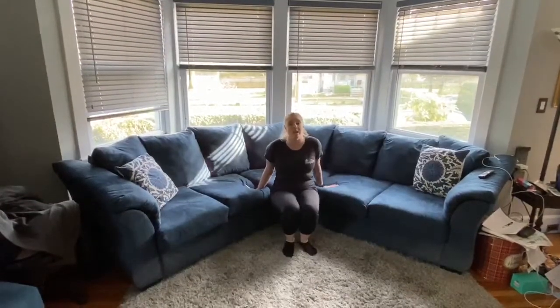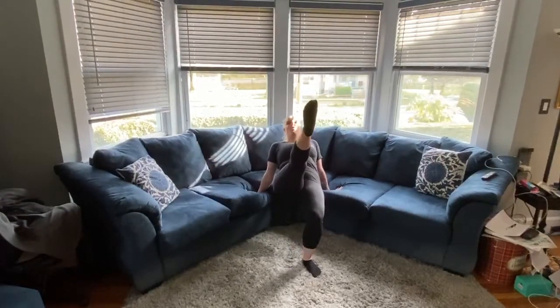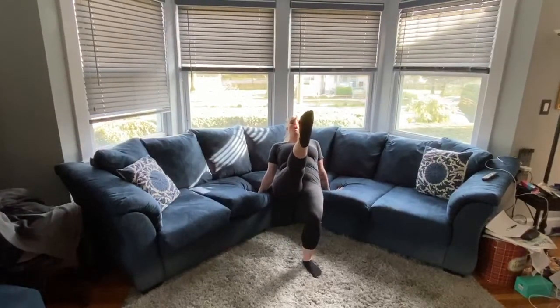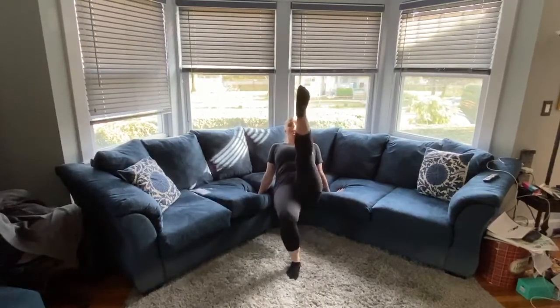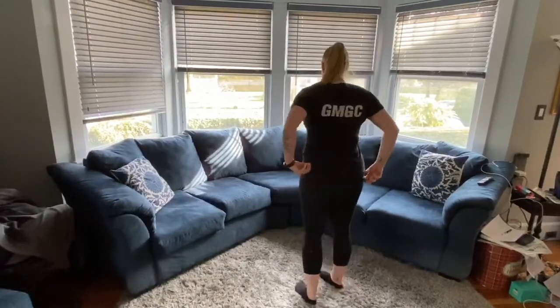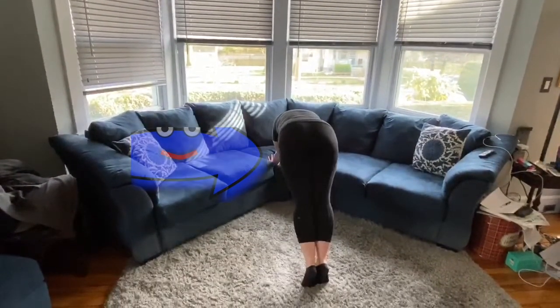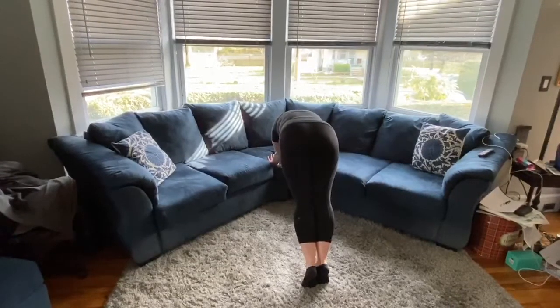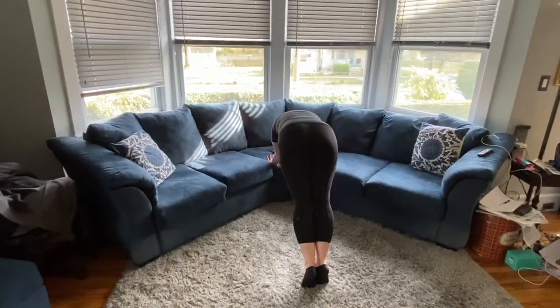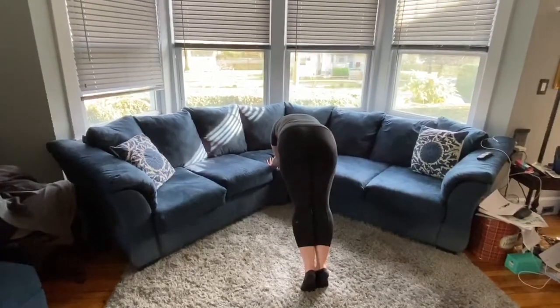Then push your belly up high to the sky and lift one leg up and count — one, two, three, four, five. Then the other leg — one, two, three, four, five. Then face your couch, put both hands on in a push-up position, look at your belly button, and count to ten — one, two, three, four, five, six, seven, eight, nine, ten.